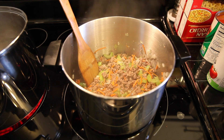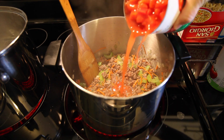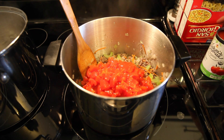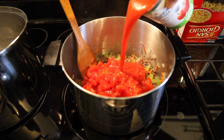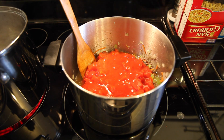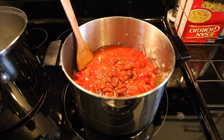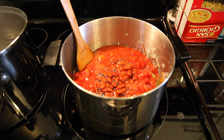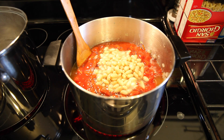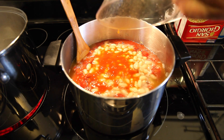Once everything's cooked for 10 minutes and the onions are translucent, we're gonna add almost everything else other than the pasta. We're gonna add 28 ounces of diced tomatoes, 15 ounces of tomato sauce, 15 ounces of undrained red kidney beans, 15 ounces of undrained white northern beans, and 12 ounces of V8 — this is the secret ingredient. You can use tomato juice but V8 tastes a little better.